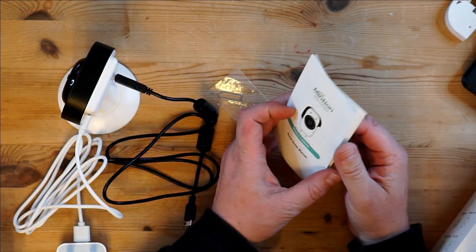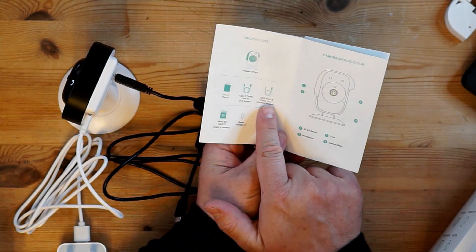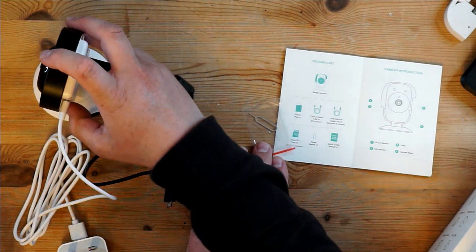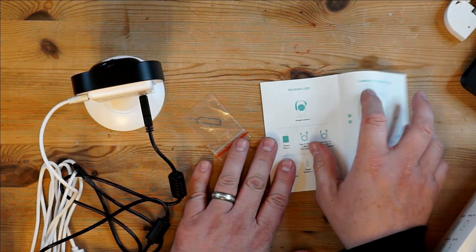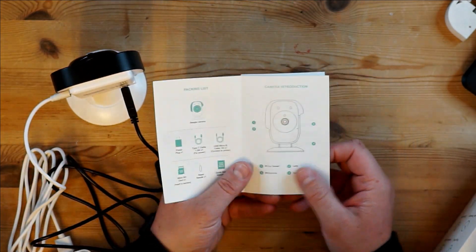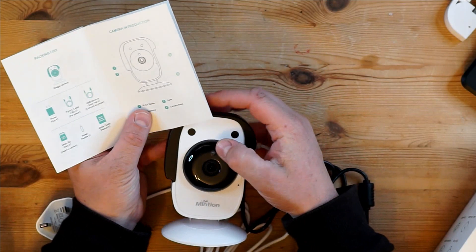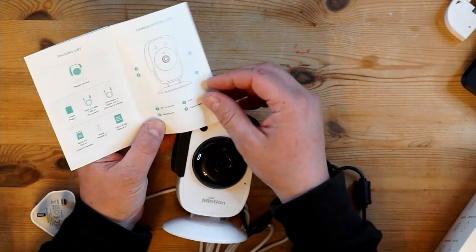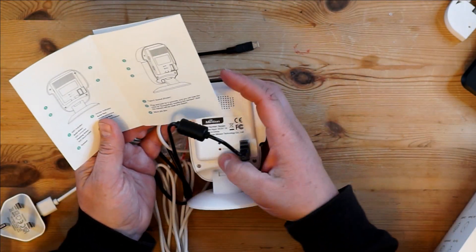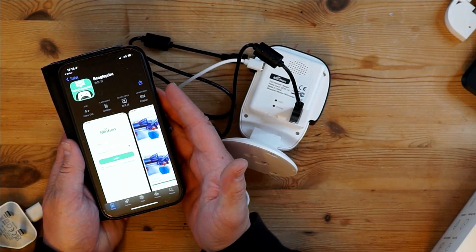The instruction manual is pretty self-explanatory — it outlines the cable types and how to reset the camera. The unit also has a microphone and speaker inside, so if you want to hear the soothing sounds of your 3D printer whirring back and forth, you can from anywhere. The camera also has infrared built in, so if you're printing in the dark and still want to keep an eye on things, you can. The indicator lights on the back are simple: the green light means Wi-Fi is connected (solid when connected, flashing otherwise), and the red one indicates connection to your 3D printer.